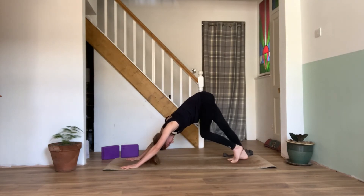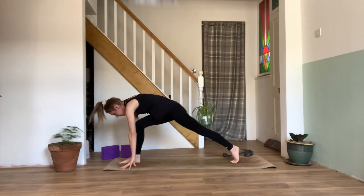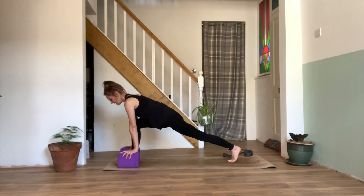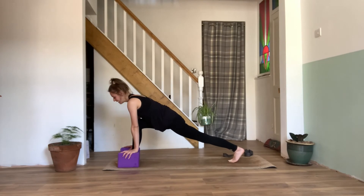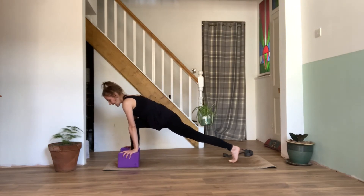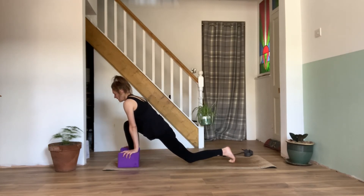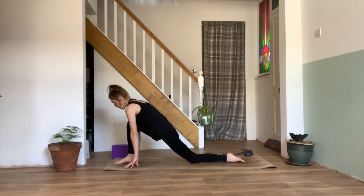Then we'll get ourselves ready to do the same on the right side. Inhale, bend the right knee, step it between the hands, keeping that back knee up — we'll grab hold of our blocks, coming into our high lunge. When we feel nice and comfortable, that back leg is active. Exhale, we'll gently drop that knee down, hovering just above the mat. Inhale, lengthen that leg. Exhaling, lower. Inhale, lift. Exhaling, lower. Inhale, lift — engaging those quads. Exhaling, we can gently drop that back knee down. We can keep the palms on our blocks if we need, or we can pop those aside and we'll move through our half split flow.